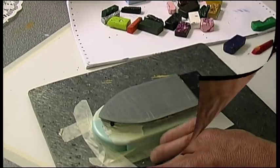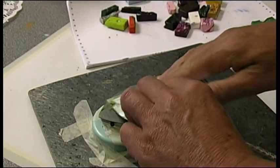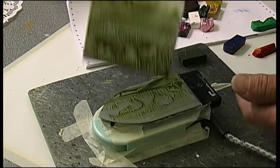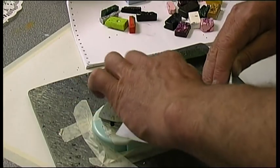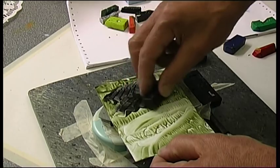On to the next card — this time some green, and what I'm doing here is dabbing, just as you would for foliage with the normal iron if you're making a landscape, but I'm doing it upside down and covering the whole card like that. And then you can start embellishing.